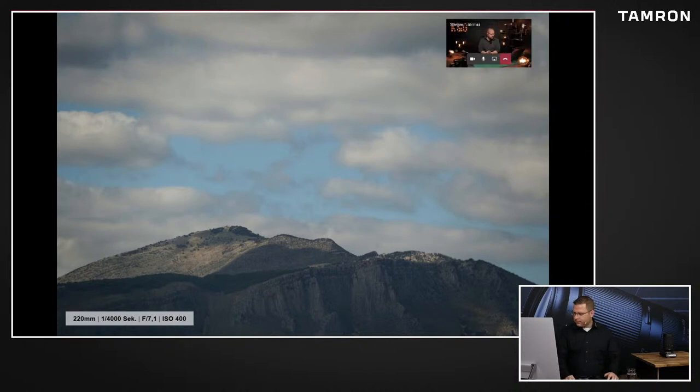Das Bild habe ich als Negativbeispiel reingebracht. Da sieht man mal so die Auswirkungen von atmosphärischen Eintrübungen. Dieses Bild ist einfach Matsche. Da kann man mit dem besten Objektiv nichts machen - das ist einfach zu weit weg. Also nur als Beispiel mal, dass selbst wenn man schöne Motive sieht, da wird nie Kontrast rauskommen, da wird nie Fetzigkeit. Selbst mit Photoshop kann man da nicht mehr viel machen, weil einfach die Atmosphäre schon alles kaputt macht.